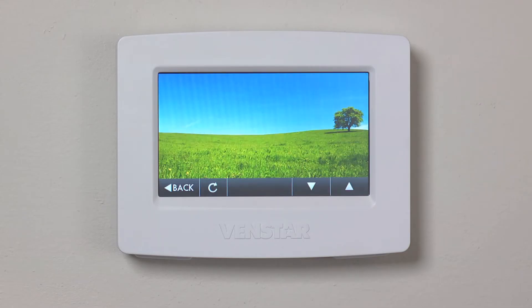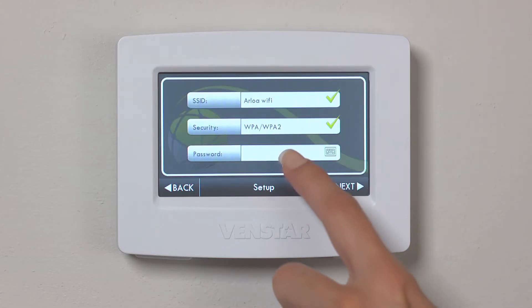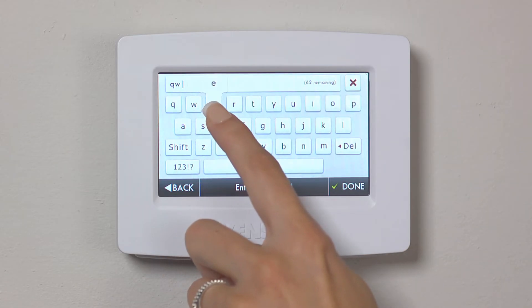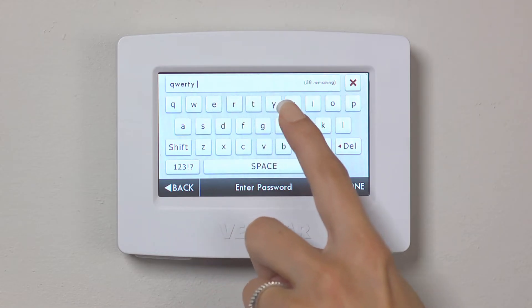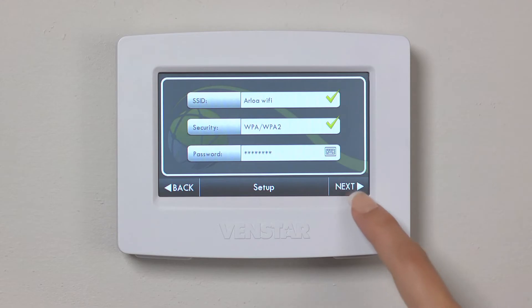On this screen, you will see the listing of all the Wi-Fi networks in the range of your thermostat. Select your desired network, then tap the password field and enter your Wi-Fi password. When you are finished, press Done, then press Next.